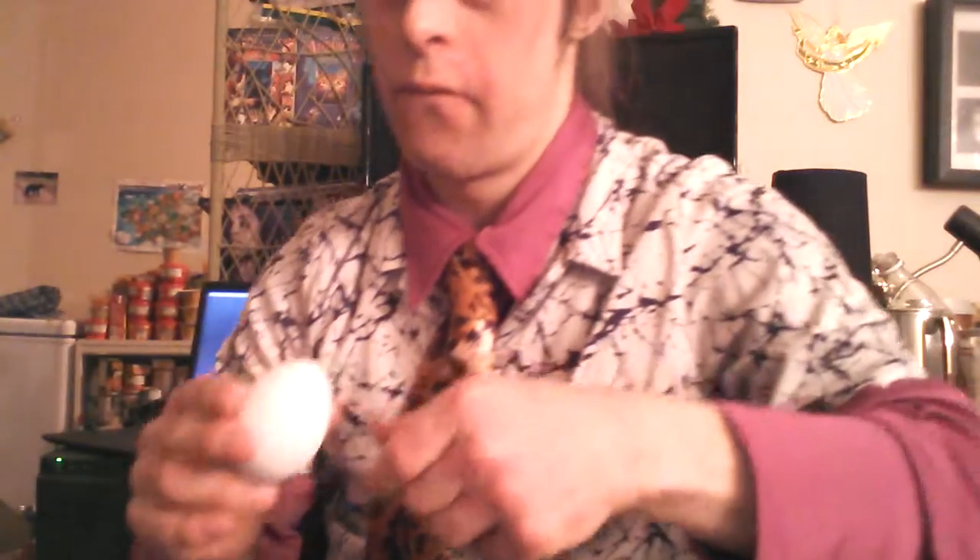Now here's our other one — the Fantastic Jumping Egg Trick. You can see I've got nothing in my hands. I'm just going to get one egg out from my pocket. What I'm going to do is actually just toss it on the ground — watch it jump right back! How is this trick done? I'm going to reveal the secret right now.